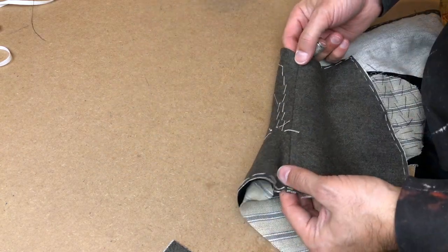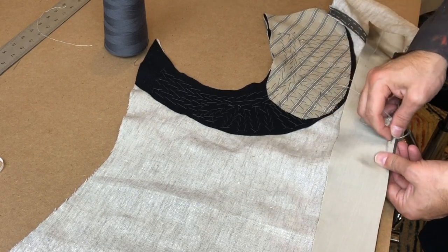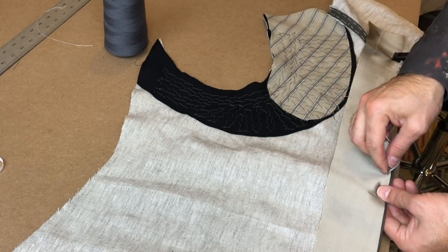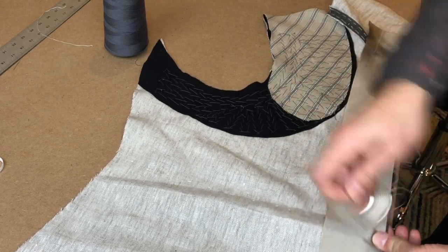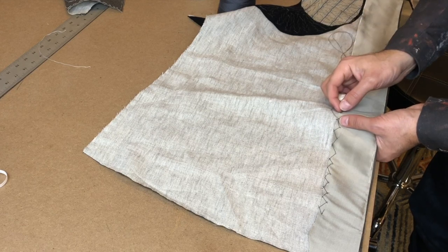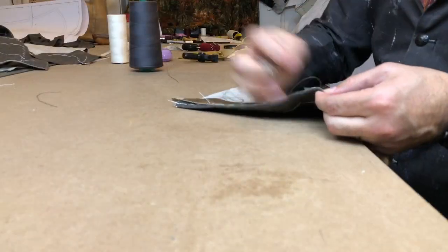We're going to move on to completing the center front edge because we have a lot of buttonholes to make. Our little strip of silk has a folded edge now — I just pressed a seam allowance up on it — and I'm basting it in place along the center front edge. Once all of the basting is complete, I'll secure the raw edge on the far side. This is going to be covered with the lining in the final garment, but I want to secure it now so I don't stitch it overly tight. I'm using a cross stitch and not going through the canvas to the exterior — just into the threads of the canvas fabric. Then I'll use a felling stitch to carefully fell the folded edge down onto the exterior of the garment.